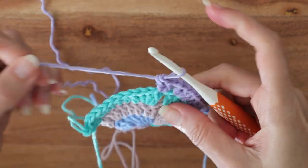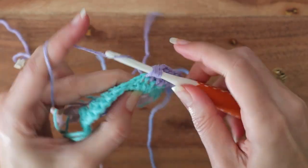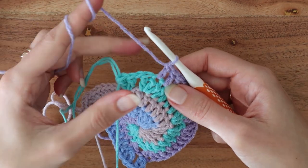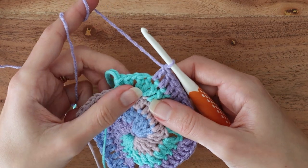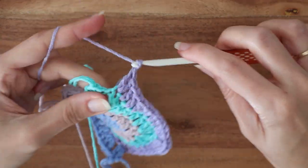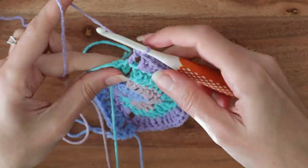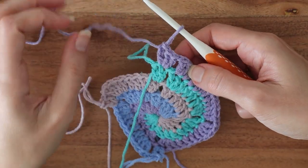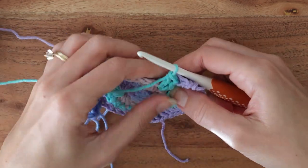Now we're on round five, which will be the same for all odd numbered rounds. After this one I think you'll see that a super simple pattern is emerging, which makes continuing this square very easy and fun. Again, work one double crochet in each stitch up to the stitch before the chain one space. In the previous round this stitch got a three double crochet increase — well, this round it gets two. Chain one, and the next stitch gets a three double crochet increase before you change to the next color. Repeat that pattern for each remaining color: one double crochet in each stitch up to one before the chain space, two double crochets, chain one, three double crochets into the stitches before and after the chain one corner spaces.